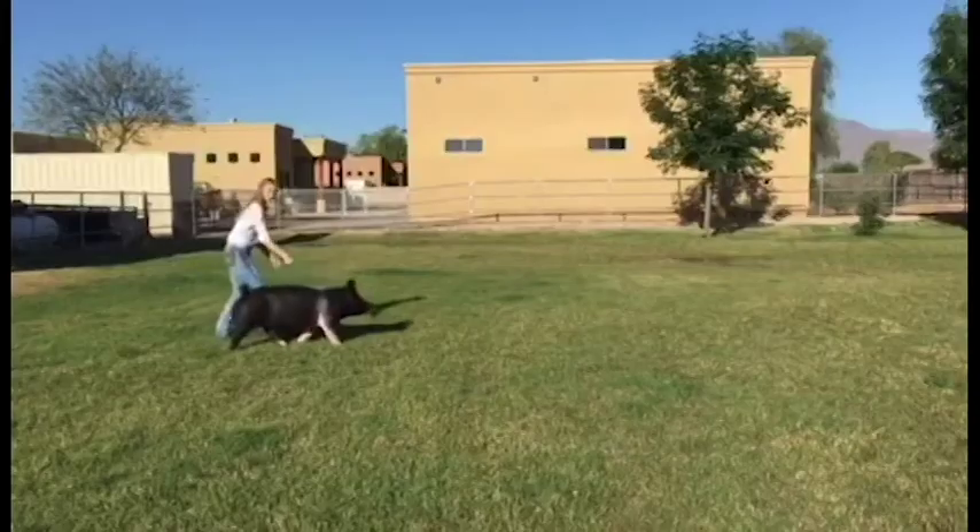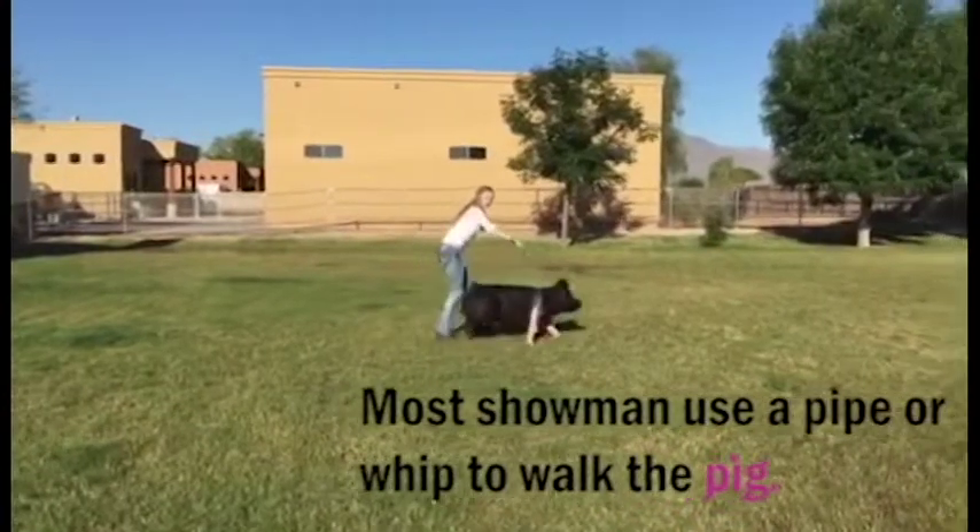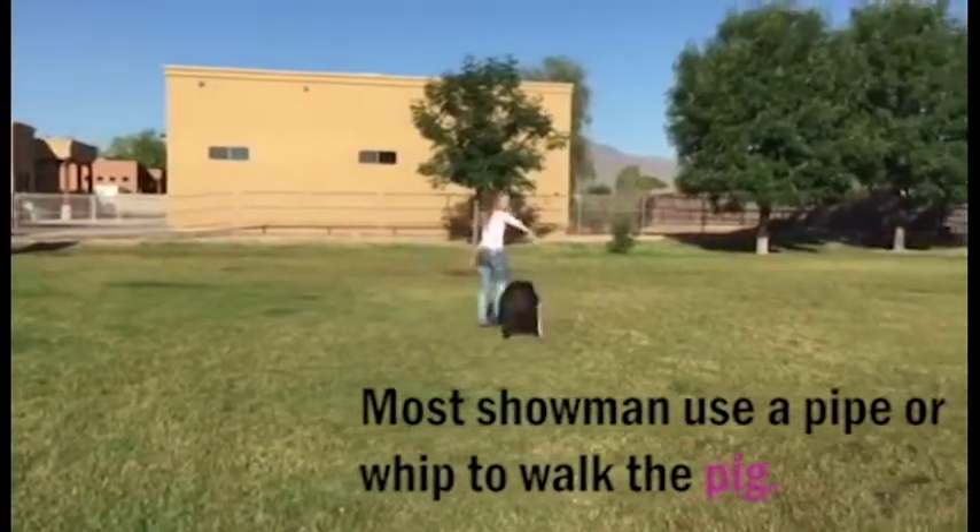For those of you who don't know, what is a livestock show? Livestock shows are nationwide and they are on the national, state, and even local levels. It's an opportunity for youth from the ages of 9 to about 19 to exhibit livestock of all kinds in a public setting. There are many different livestock exhibited at these shows, including dairy, pigs, sheep, and goats.